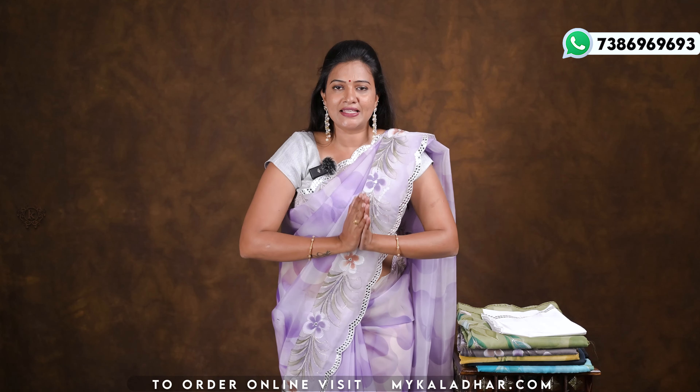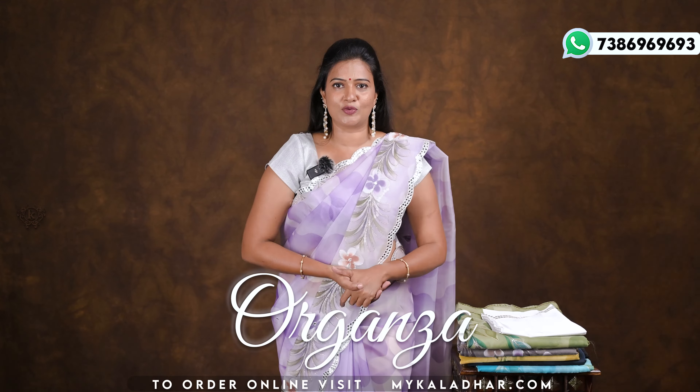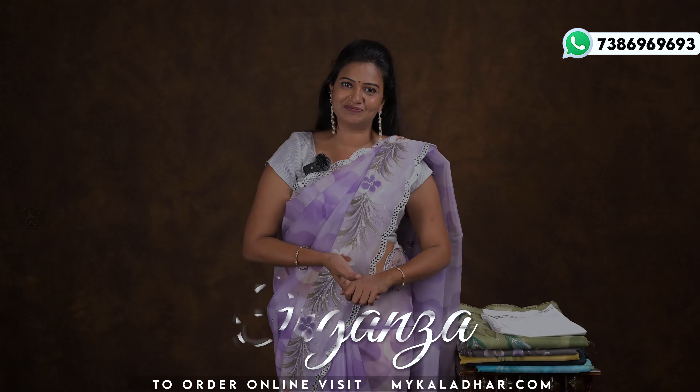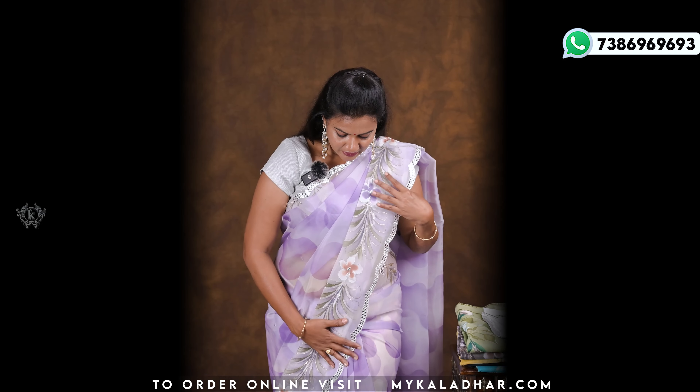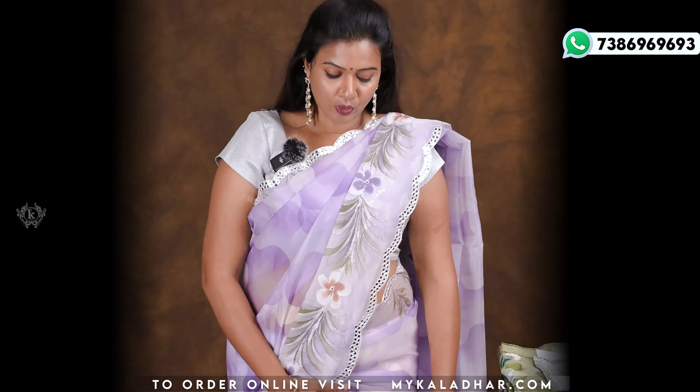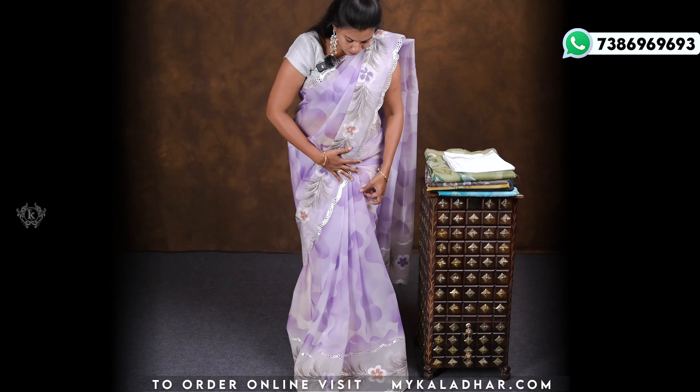Hello, my dear beautiful ladies. Welcome to Color the Saris and Fabrics. Welcome to my channel. Subscribe to my channel, subscribe to my videos and notifications. Today I will show you a beautiful collection of organza saris. I will show you a white and purple color combination.